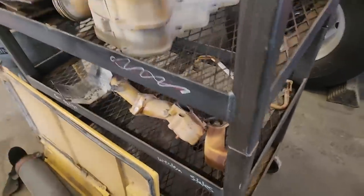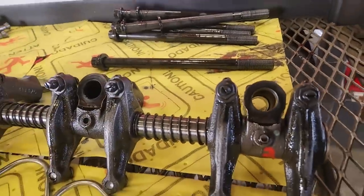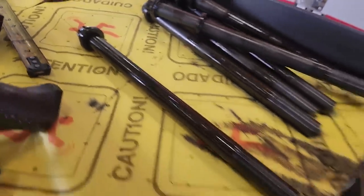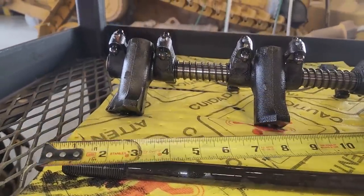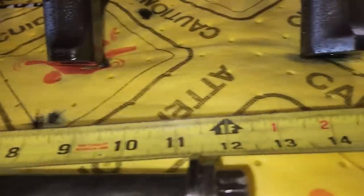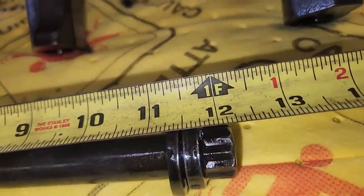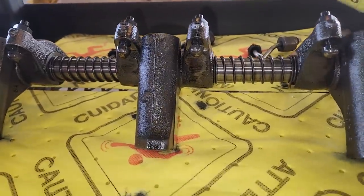Once we got those head bolts and the rocker shaft out, look at the size of these head bolts. They're the same thread size as the C-15, but the length on the ones that hold the rockers — I think these are the longest head bolts I've pulled out of a smaller engine. I've worked on the 3500s, but I don't remember if those have longer ones. These are over 12 inches long — about 12 and an eighth.